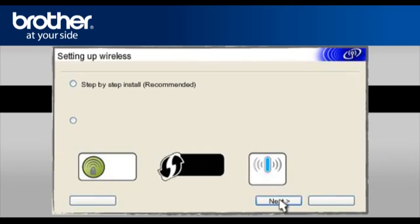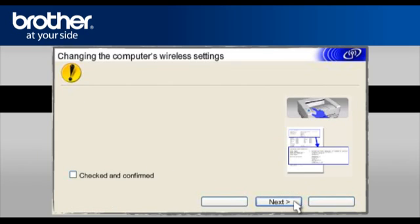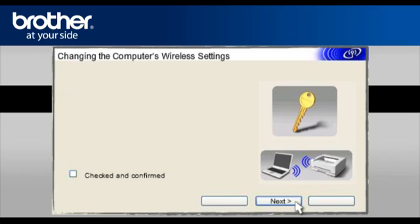Click Next. Select Step-by-Step Install (Recommended) and click Next. Select Without Cable Advanced and click Next. On the next page, check the Checked and Confirmed box and click Next. At the Changing the Computer's Wireless Settings window, click Next. On the next page, check the Checked and Confirmed box and click Next.